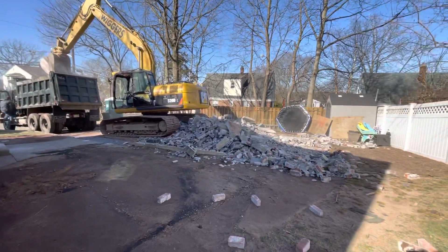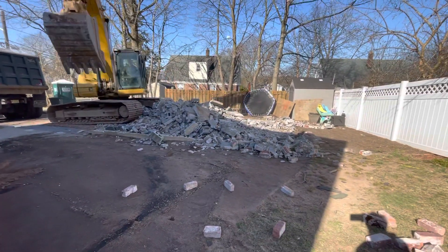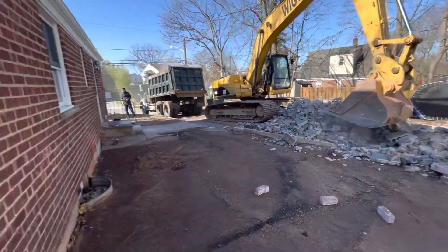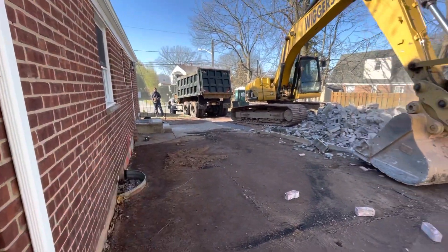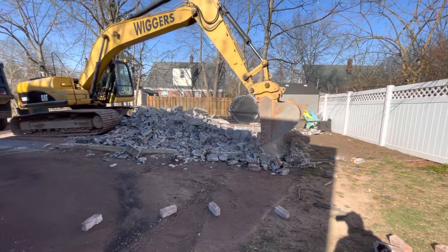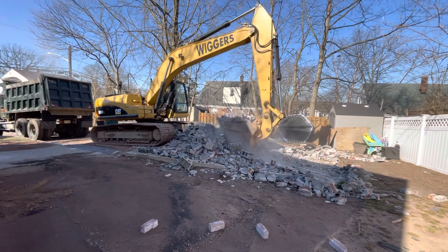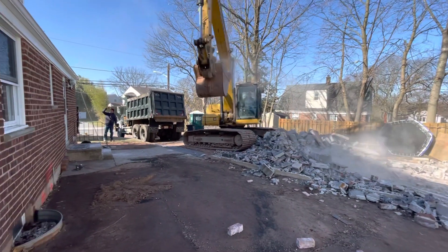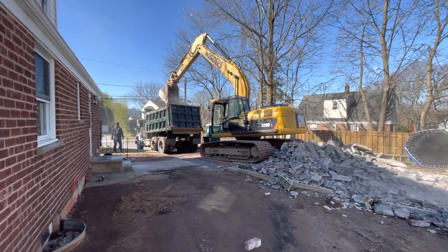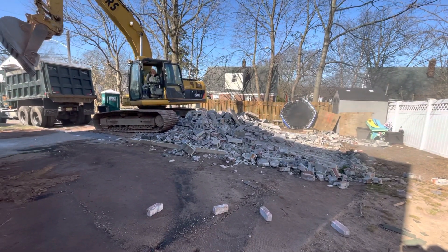Right now we're going to load up the dump truck with the block, brick, and masonry. We're also going to take out this porch here. So this is literally about 15 minutes — you come in with the right machine and you could plow your way right through all this work. It's a nice easy process. That's a four-foot bucket, so he's picking up quite a bit each scoop.